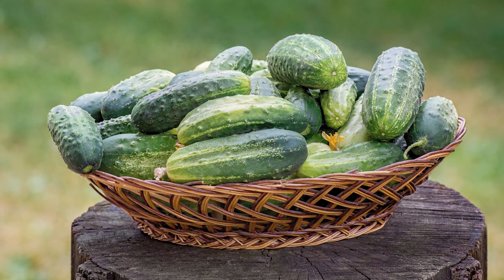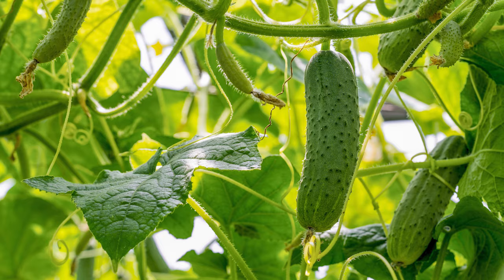I'm starting off with 10 Kirby cucumbers. These are perfect for pickling. I find them at a farmers market or I grow my own.